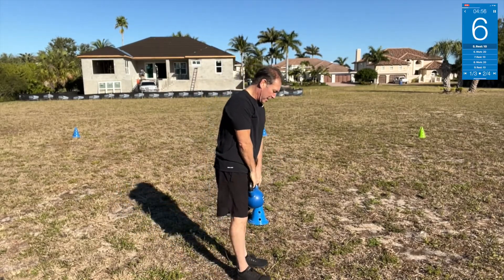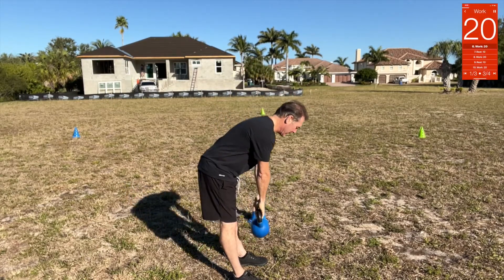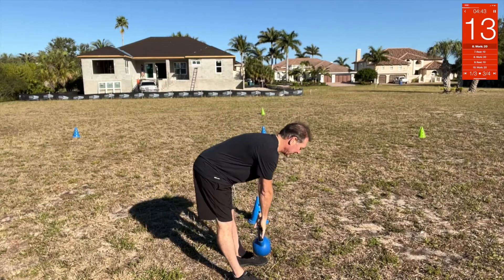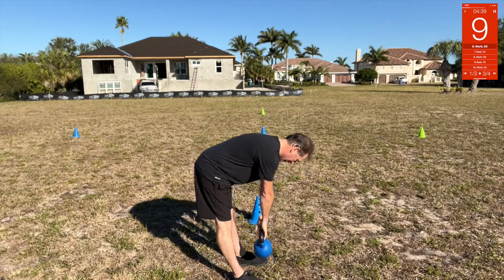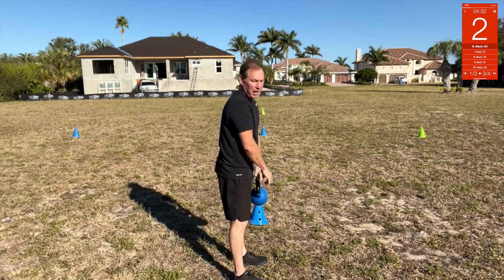RDLs: two hands, two feet, shoulder width. Lean down like this — you're going to hinge, not squat. You're actually leaning over, stretching your arms out. You're going to feel that on the hamstrings.